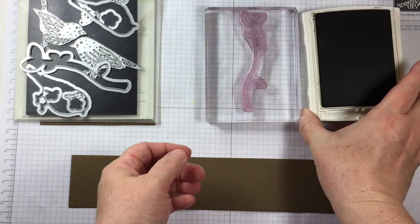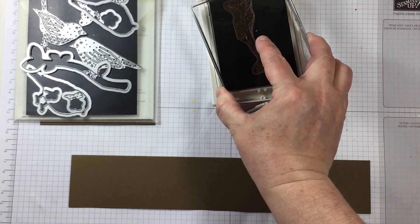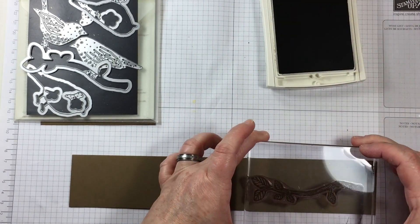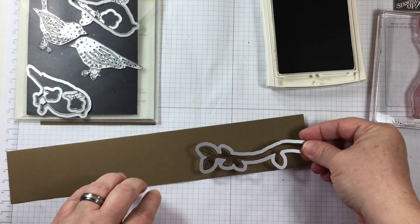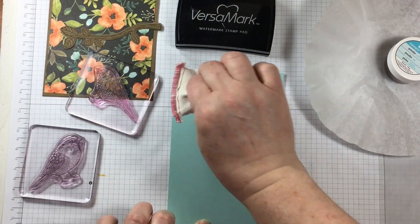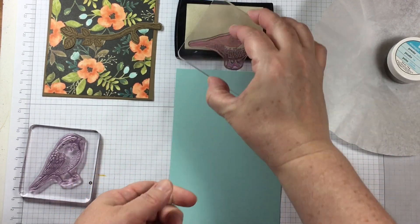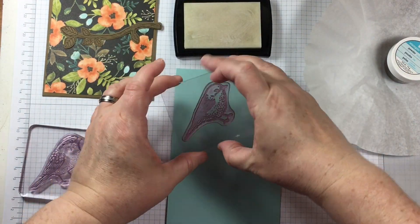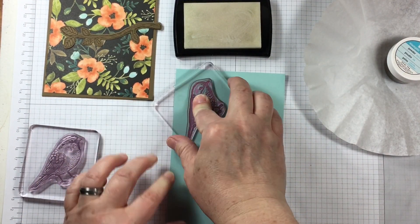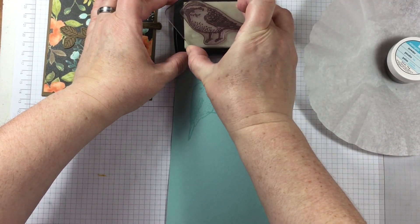I'm stamping with the Best Birds Stamp Set and I will be using the Birds and Blooms Thinlits dies. This is one of the tried and true in my craft stash and it's a very easy go-to for wedding, birthday, anniversary, thinking of you, even sympathy. This is probably one of the most well-rounded bundles that I go to in my craft supplies.